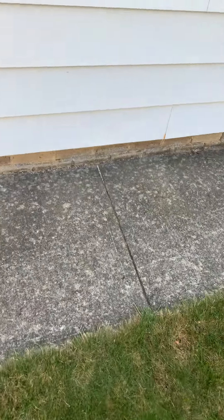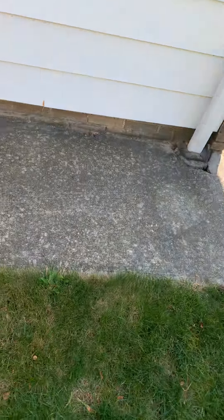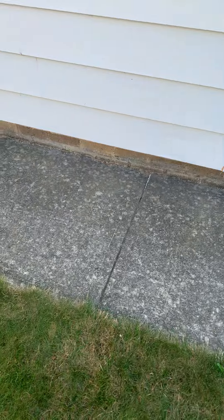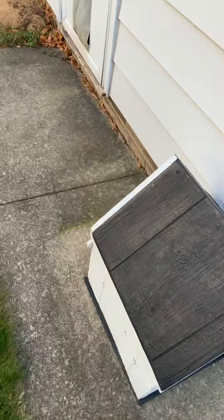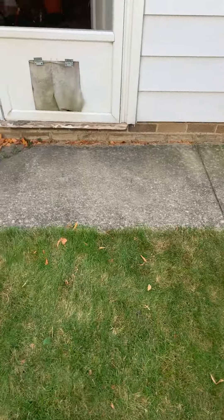This job here is for Lennar, and pretty much we're on the sidewalk here. We have one, two, three, four sidewalk slabs along the side of the house. The goal here is to get this up, pitched away from the foundation and back up as close to that original port line as possible. The total for this job will be $950, and that is with the 10% discount included in that price.